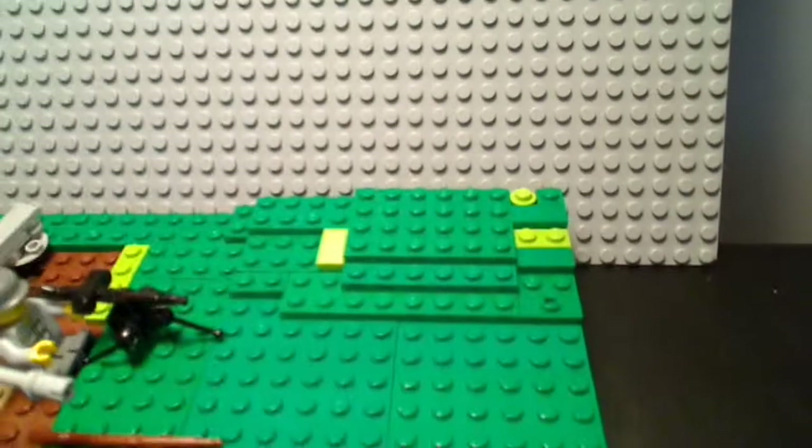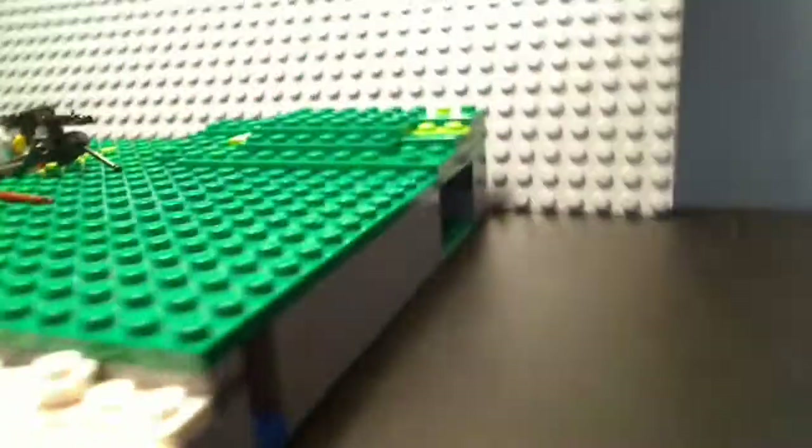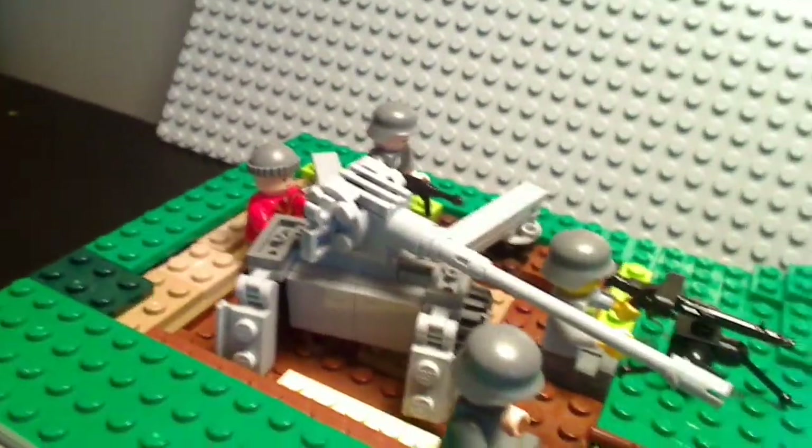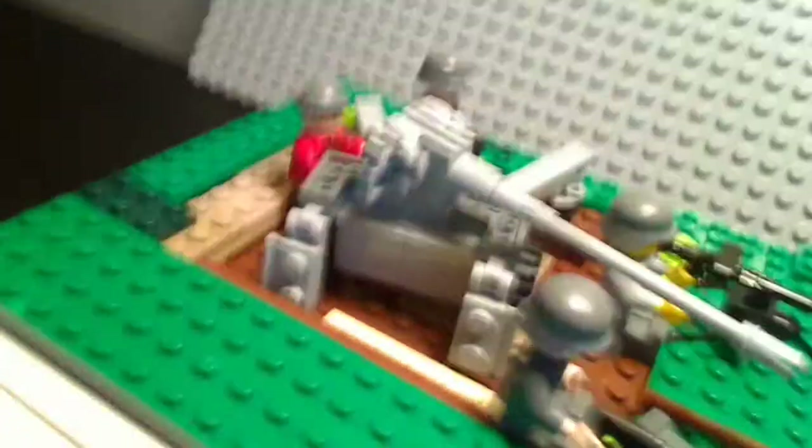There's a hill right there. This is one of the rare times that I toy with terrain — you can see it goes up and then goes up there too. Terrain for me is just hard to do, mostly because of my lack of pieces. I don't have that many pieces compared to popular World War II builders.